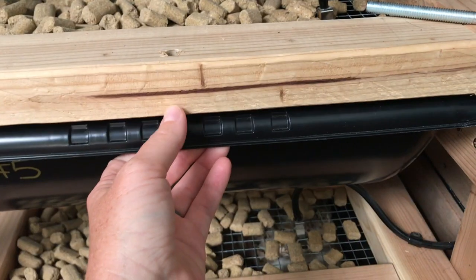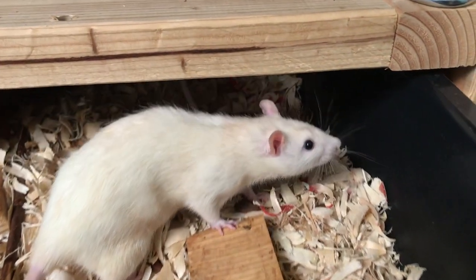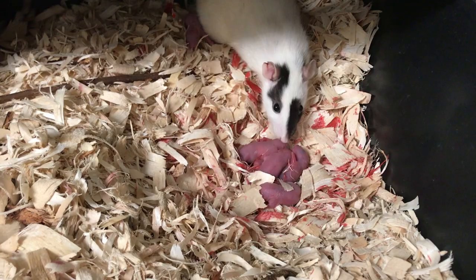Good morning everybody, welcome back to another video. Before I start this video, I just saw a little surprise in our rat rack. One of our little mamas is in the process of giving birth this morning, so I'll let her finish and then I'll check on her here in a little bit towards the end of this video.